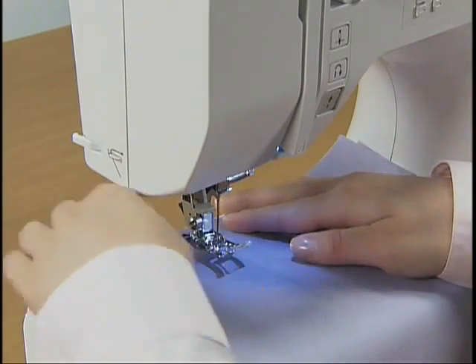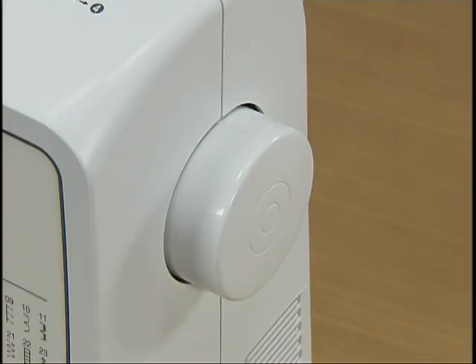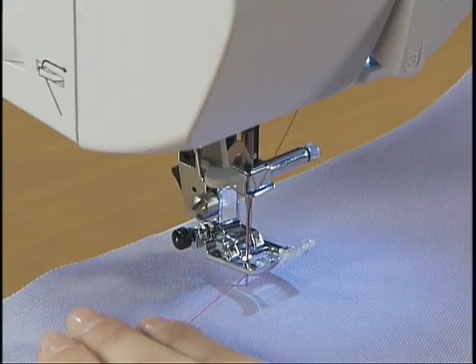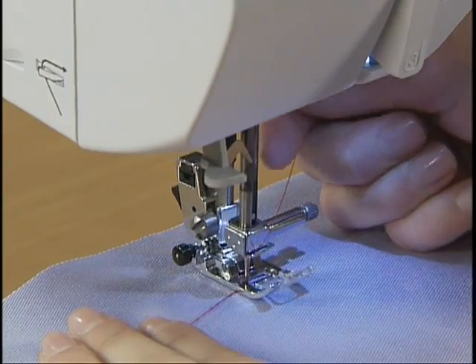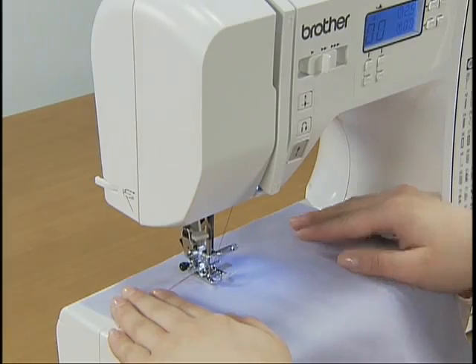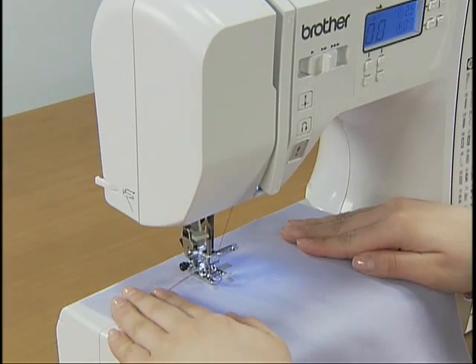Put the upper thread under the presser foot. While holding the thread and fabric with your left hand, turn the hand wheel toward you to lower the needle to the starting point for stitching, then lower the presser foot lever. Adjust the speed with the sewing speed controller and press the start-stop button once to start sewing.